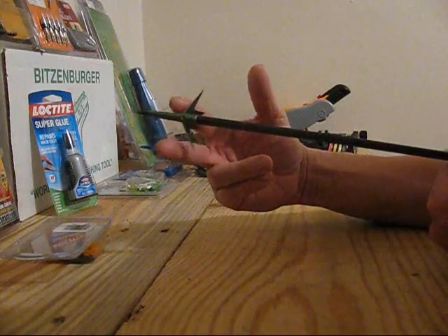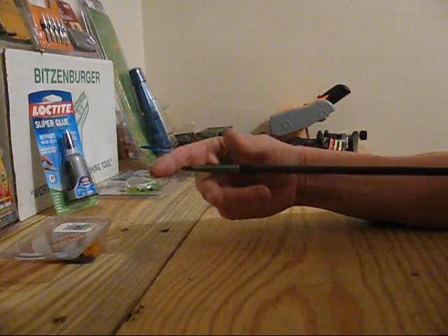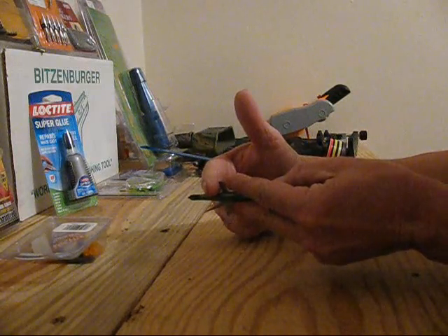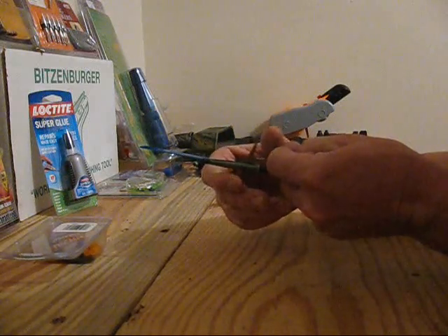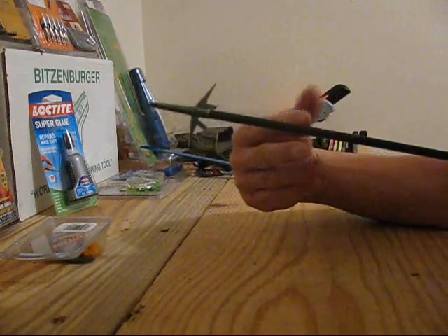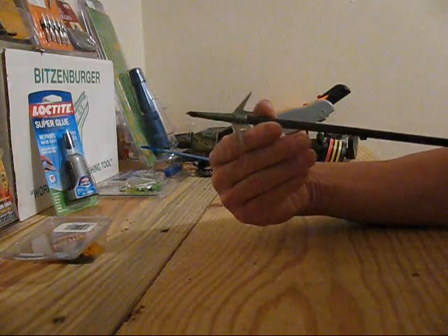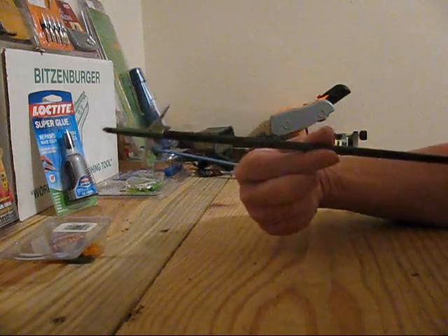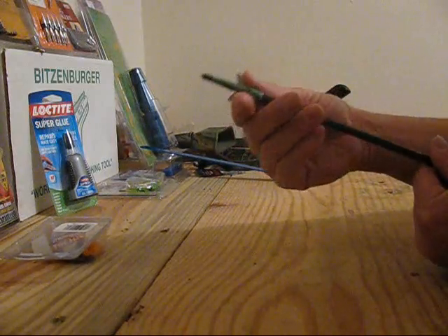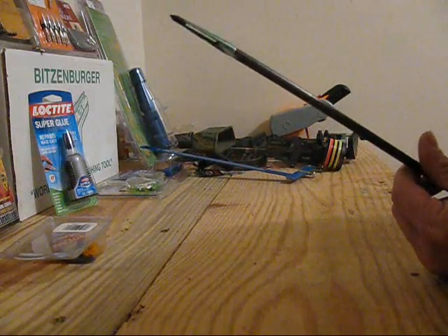I hit both ribs — it smashed dead on the ribs and cracked both of them. But even then, if it cracks through the ribcage right there, it's still not going to deploy until it gets past that point, which means you've got 100% sharp blades doing all the devastating work on the inside where it needs to be. And like I said, I broke ribs on one side, went through the other side between the ribs, and I was still six inches into the ground. I pulled them out and both blades are absolutely straight.